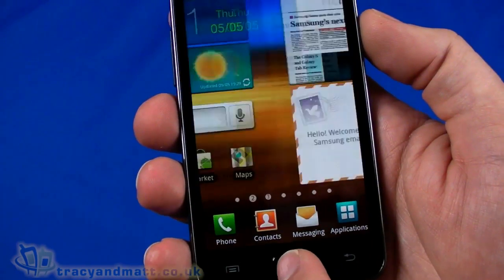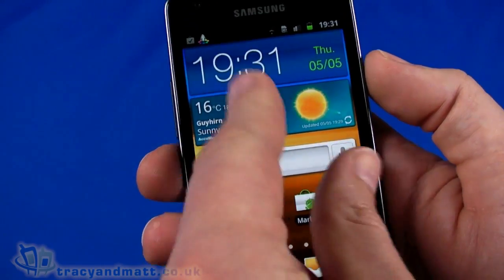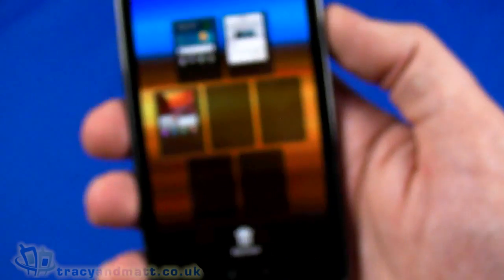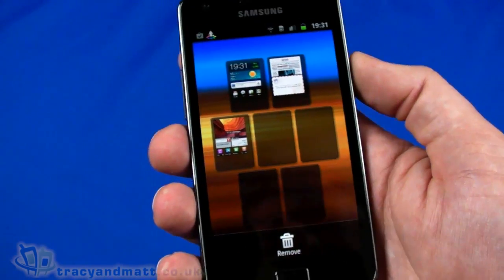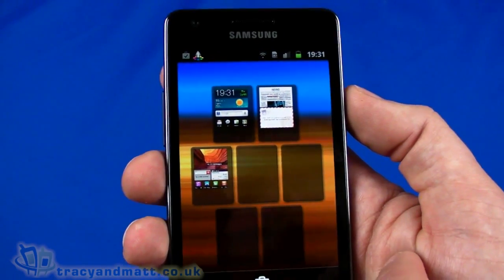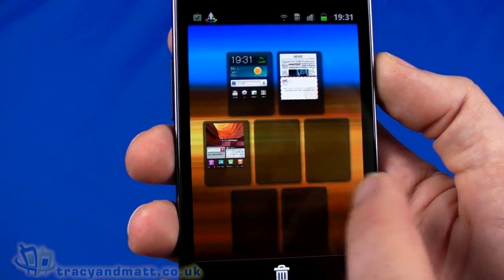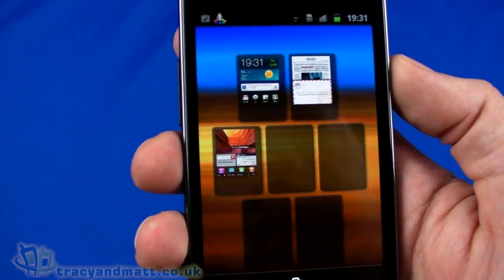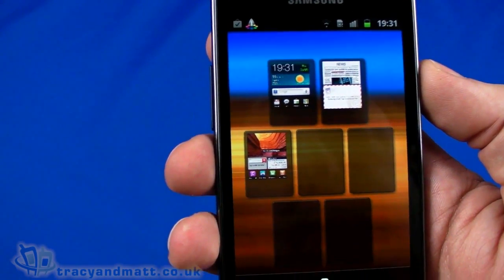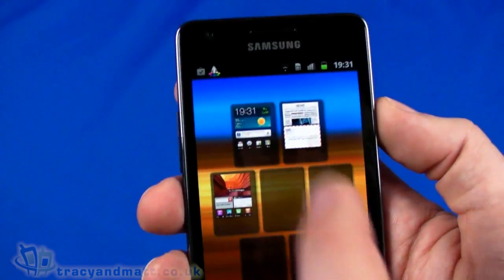Pressing the button in the middle takes us back home. There is a leap view — an overview of your seven screens with all the widgets on them, which are live. We can remove panels and everything else. Let's pop back into the home screen.